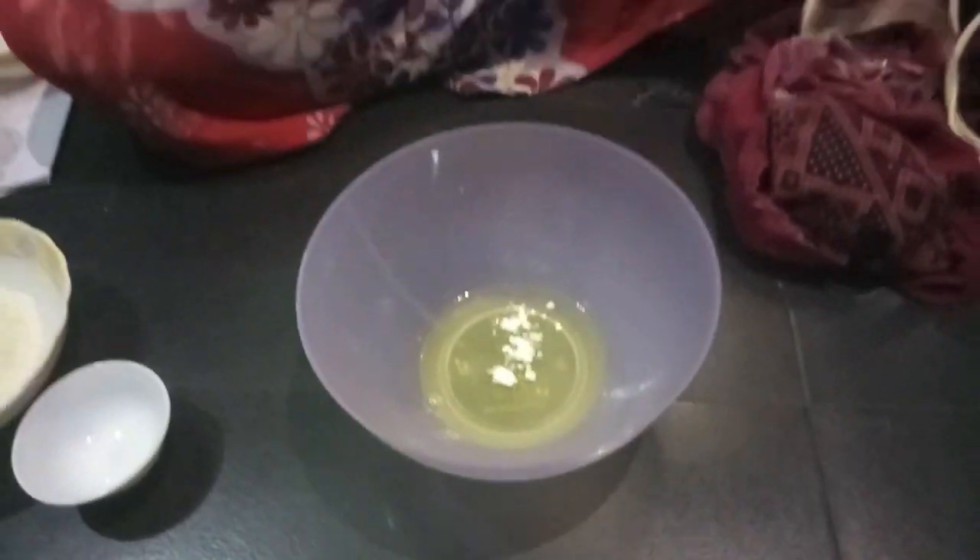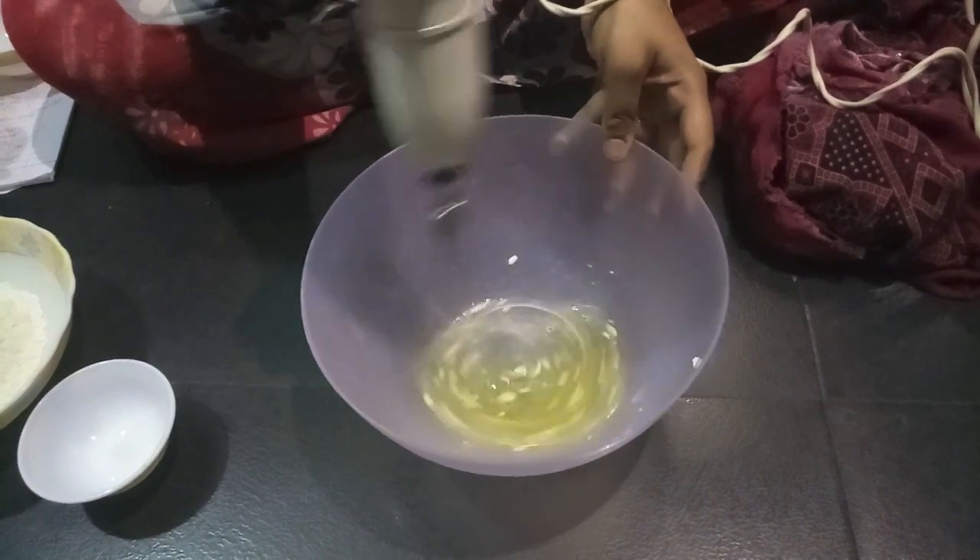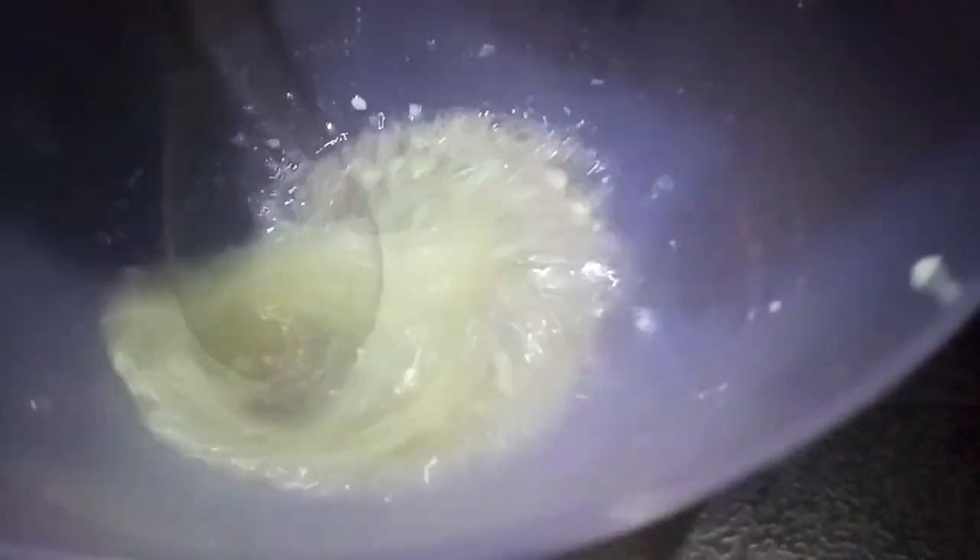First, in the egg whites I'll add cream of tartar, and then we'll whisk it. This is all nice and white. If you don't have cream of tartar, you can use white vinegar — 1/4 teaspoon.